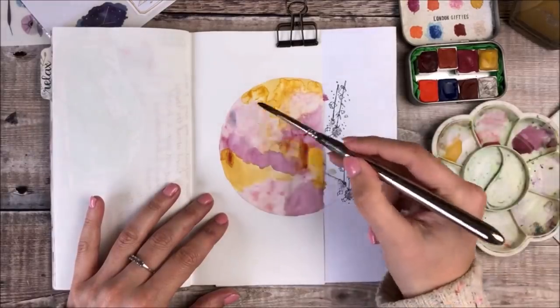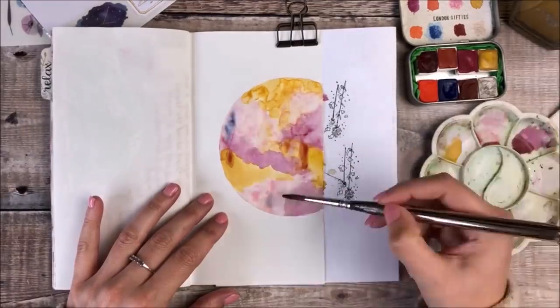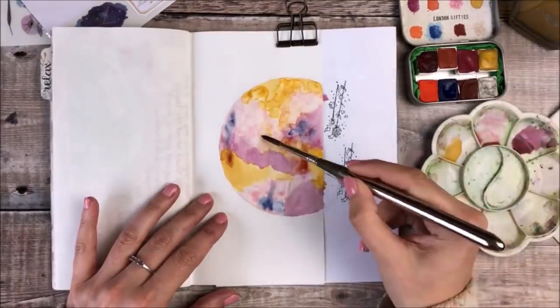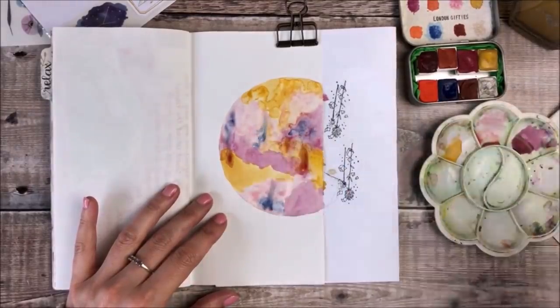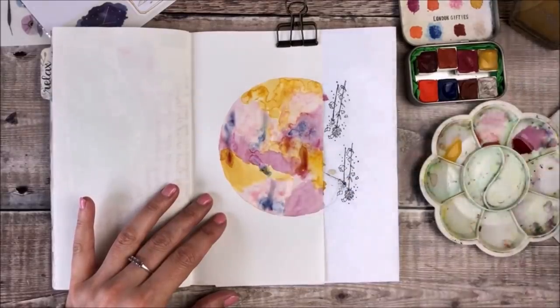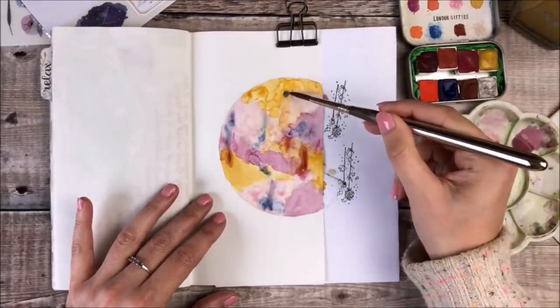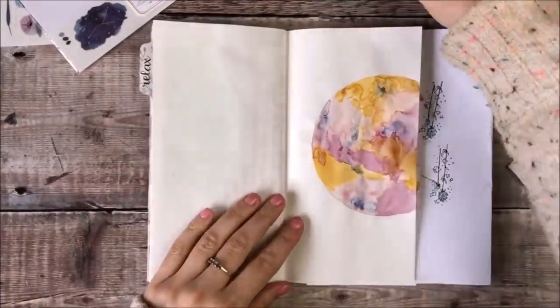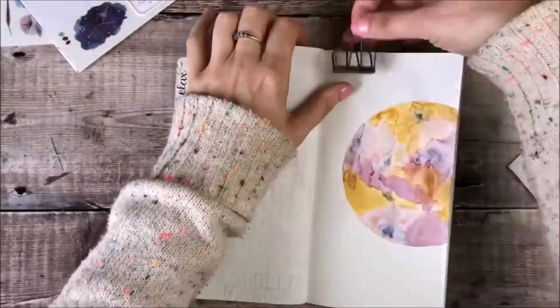I'm now adding the blue colour called forget-me-not and because the paint has dried a little I've just added a bit of water first to make sure that when I add that blue paint it blends out nicely. Before moving on to the next stage I did use a heat tool to make sure the paint was properly dry.